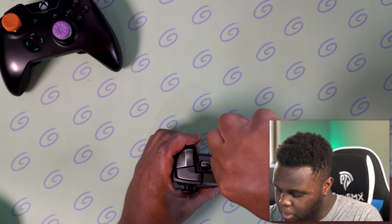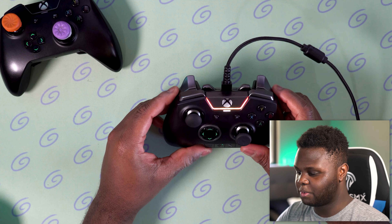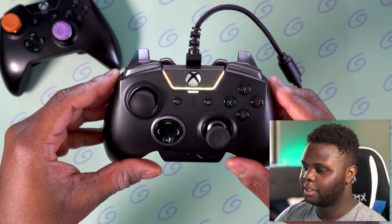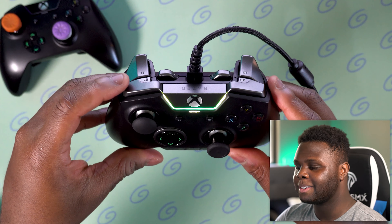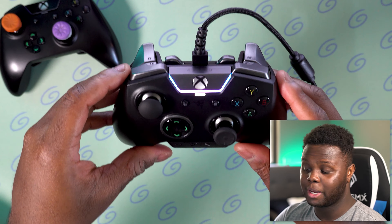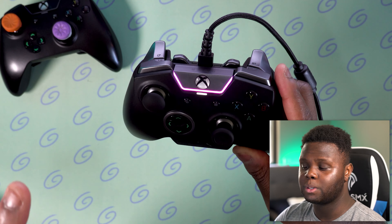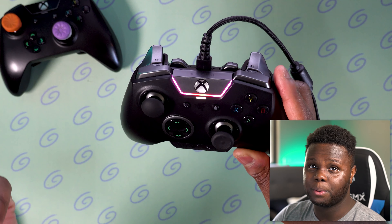Before we end this video, I want to show you the RGB on this Razer controller. This is freaking stunning — for a controller, this looks so good. I'm pretty sure the camera doesn't fully do it justice. You pick this thing up and you're like, since when do controllers do this? Only Razer. The diffusion of the light, just the effects — you can change these effects in Razer Synapse for Windows or for Xbox. In the full review, I'll go over all the software you can use to customize both of these controllers. It's pretty in-depth but really simple to use.